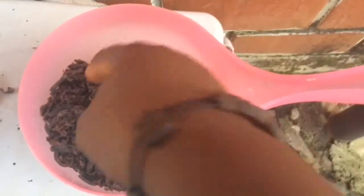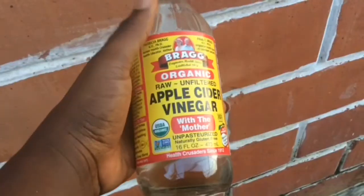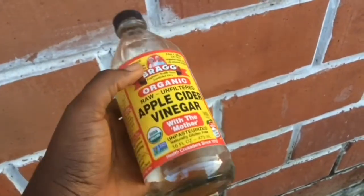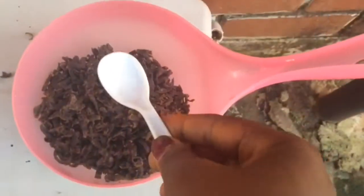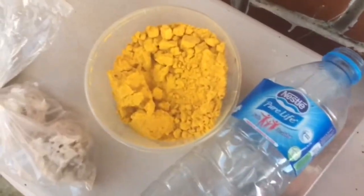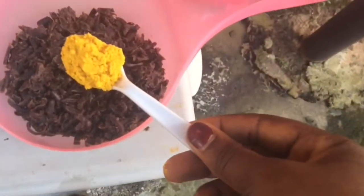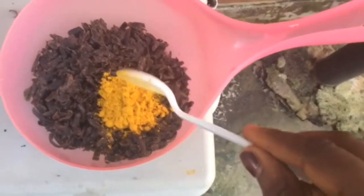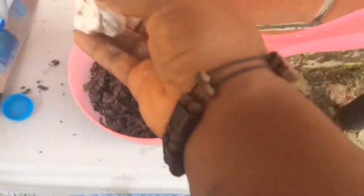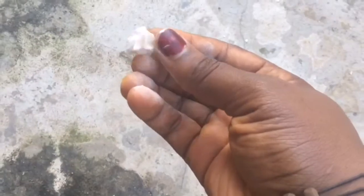Next I'm going with apple cider vinegar. That's a five-mil spoon — I'm going to be adding 15 mils, which is three of those spoons. Then I'm going with my turmeric powder and adding one full teaspoon of turmeric into it.